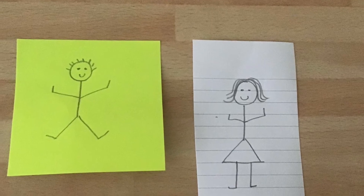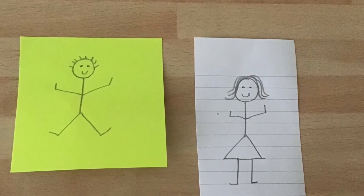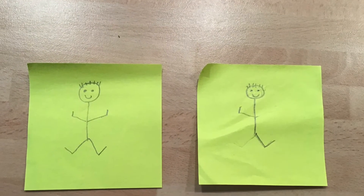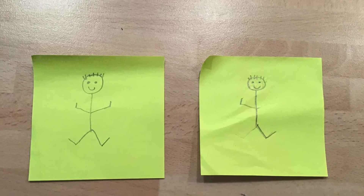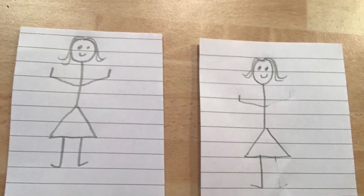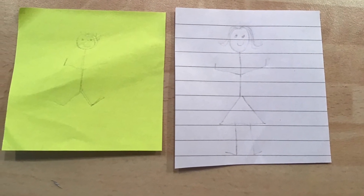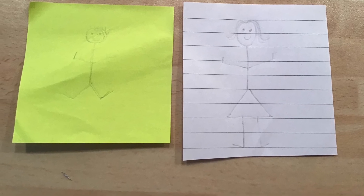If the word is not spelled correctly, leave the stick person unchanged. Repeat this with other words from your phonics list, rubbing out hands and legs and so on. The first player to make the stick person invisible is the winner.